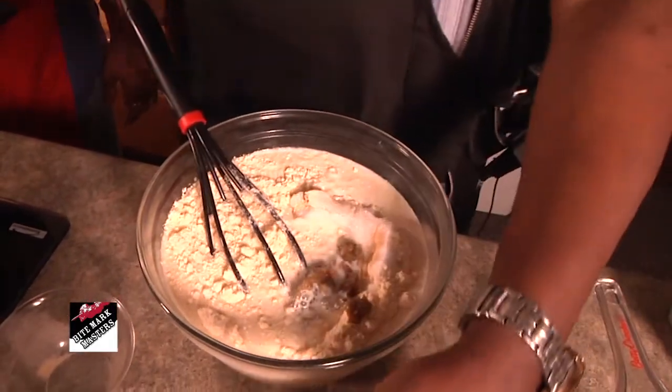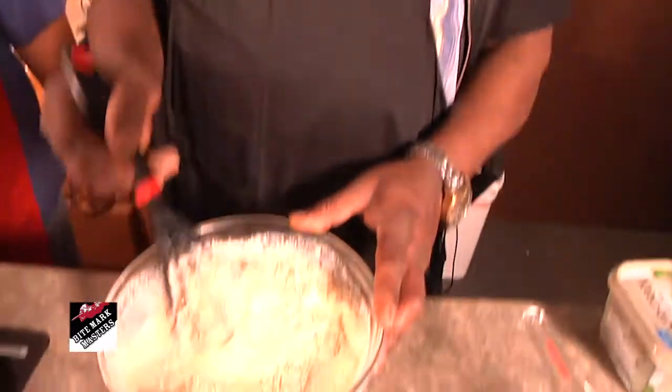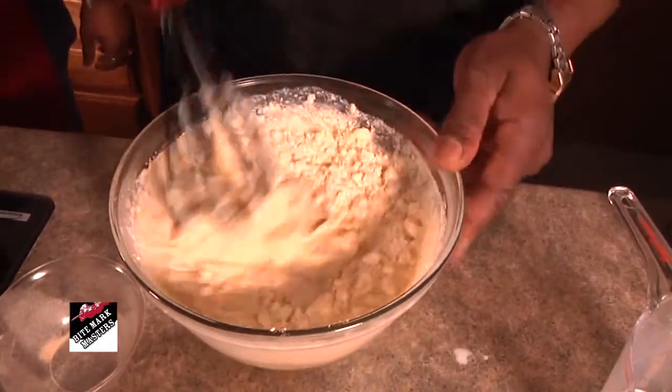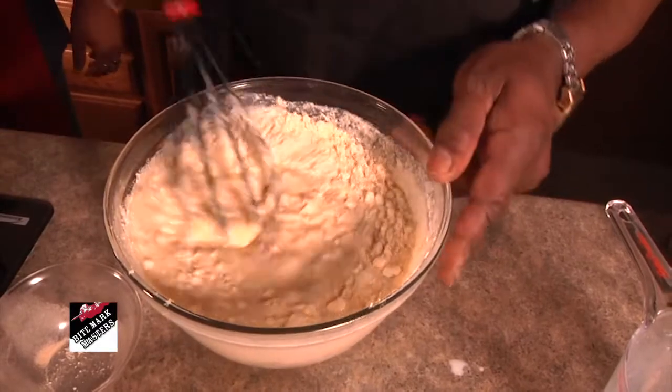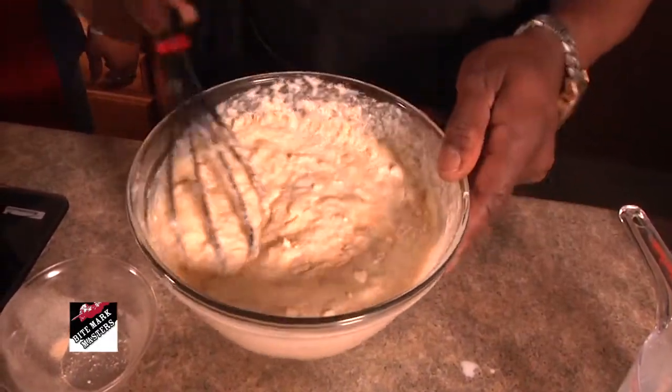The last thing I add in is my eggs, already beaten. I beat it until it's nice and smooth, towards the texture that I want. I start off beating it slow due to the fact it would go all over the place if you don't. I tend to make a mess myself every now and then. So I do it nice and slow and then work my way into a nice consistency.